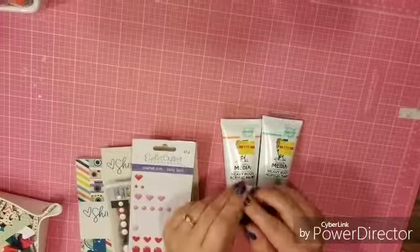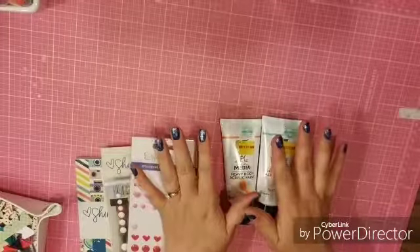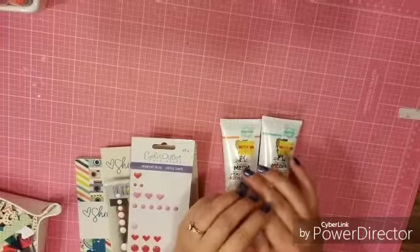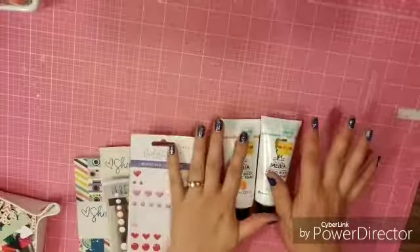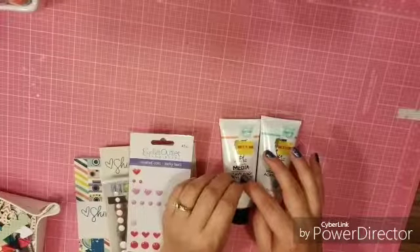I am going to use the Take Five Tuesday on the Scrapbook Issues blog — they have several things to pick from and I did go ahead and start with five. I may add a little bit extra, I'm not quite sure.